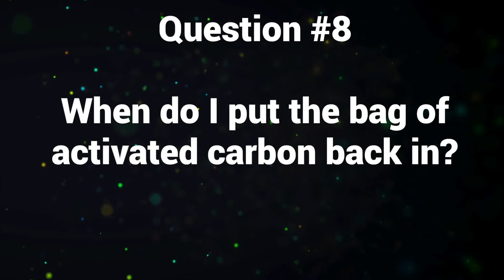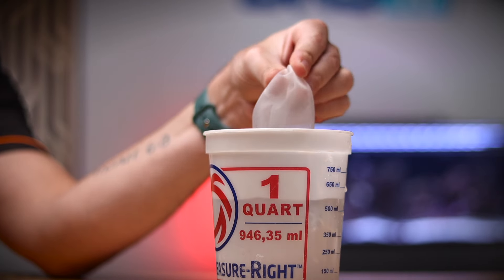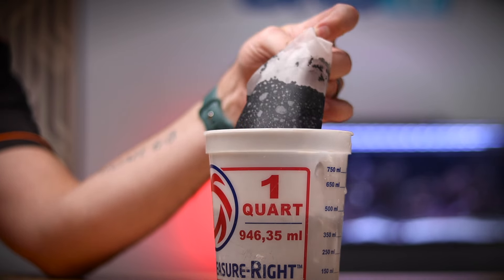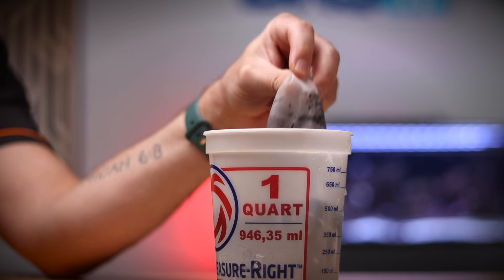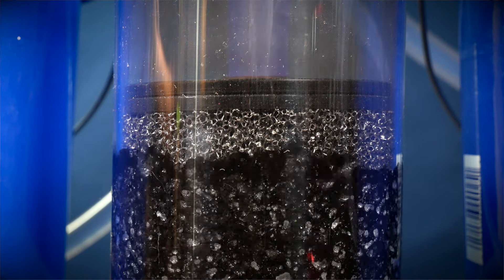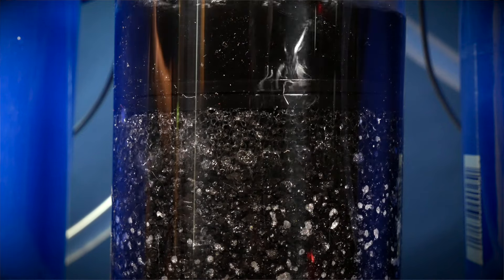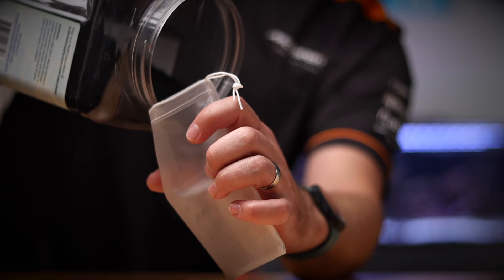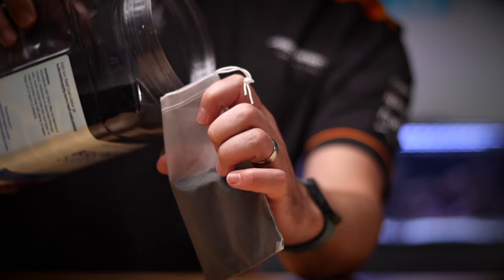Question number eight: when do I put the bag of activated carbon back in? This is a very common question. You take out the carbon right at the beginning, and we don't tell you to put it back in until week five — or maybe week four — whenever you add your clownfish. The carbon is really good at removing smells, colors, and chlorine and chloramines from the tank. In an established tank, we use activated carbon to keep the water super clear looking, which is why we wait until we add the fish. Activated carbon has a pretty short lifespan because it's super porous and gets clogged up easily, so every couple of weeks you'll want to change it out with fresh carbon to keep the tank smelling lovely and crystal clear.